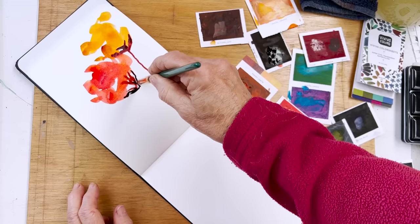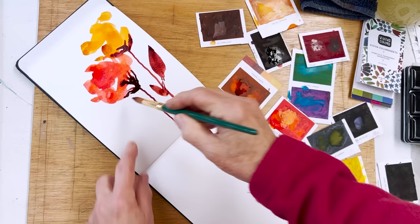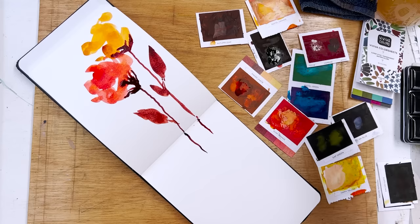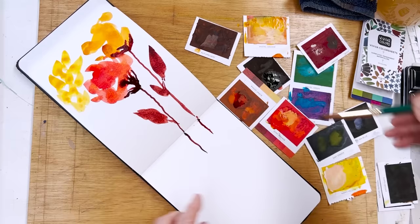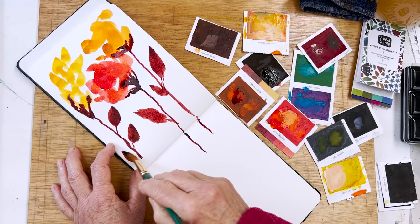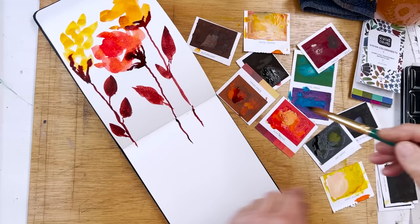I was looking at something just now on Facebook, and somebody had painted something — I'm not going to say where, who, or what it was — but I think it was a copy of a child's piece of work, a piece of work that had been done by an elementary school child. I've got nothing against children obviously, but if we're sinking to that level and we think that the best thing we can do when we get out our paints is to copy something found on Pinterest by a child — oh dearie dear.